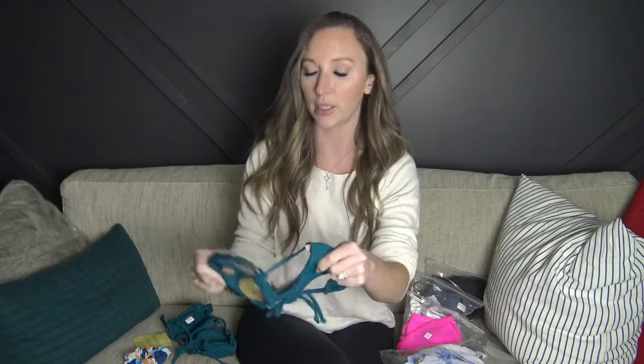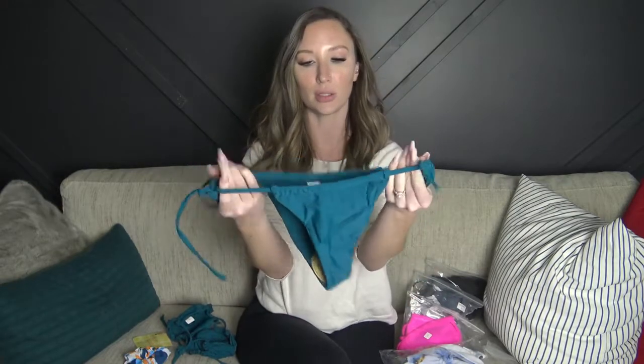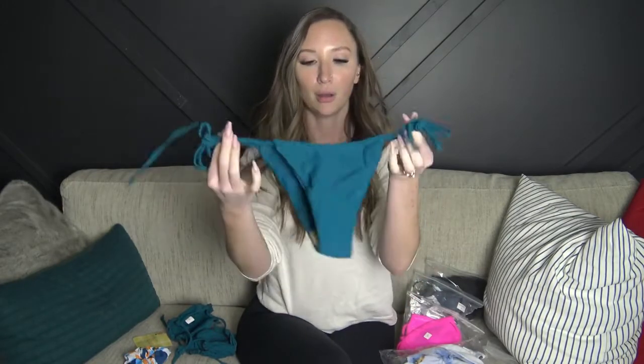The bottoms tie on either side — I really love this color, and again really nice and soft, totally adjustable. So it looks like a really cute bathing suit. I actually picked three of the five bathing suits and the other two they wanted me to try.